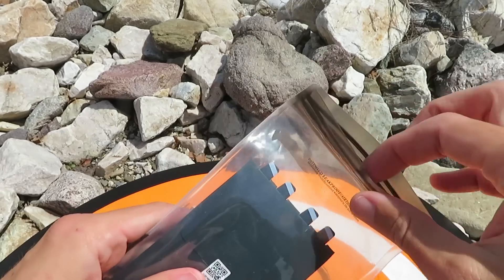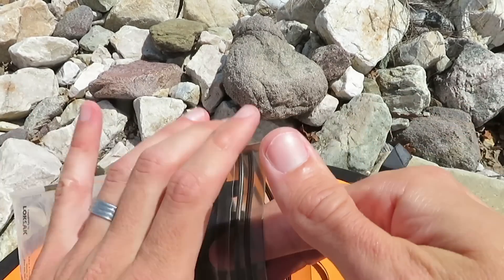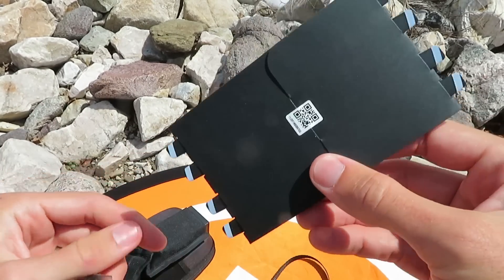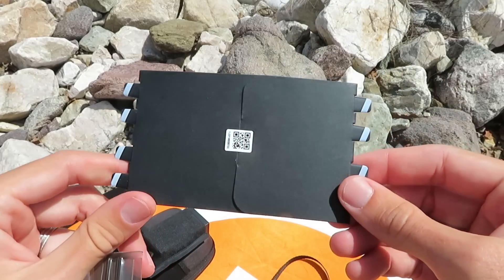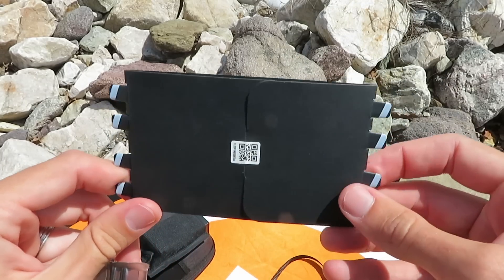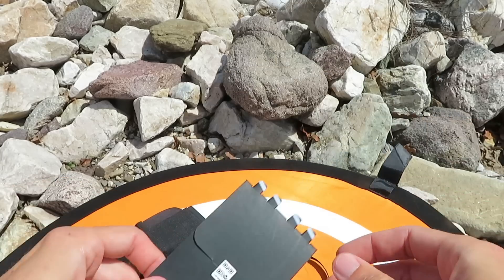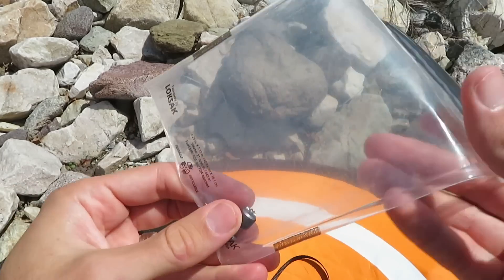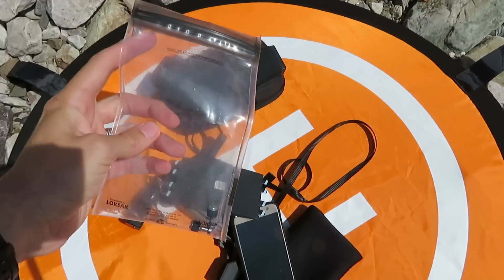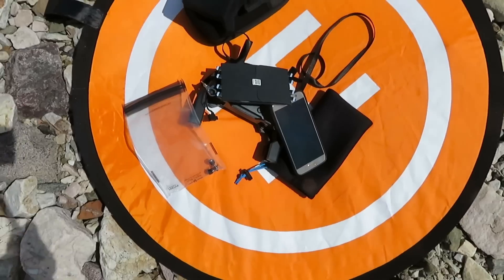Also in this heavy-duty Ziploc bag are spare rotor blades. I did crack one rotor blade once, so it's nice to have a handful of spares. I also have spare little joystick knobs. And that's everything — that's all you need to fly.